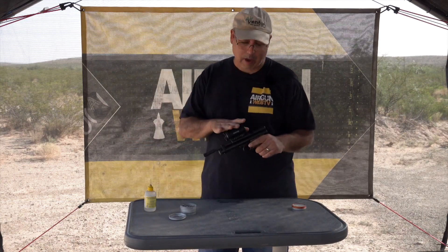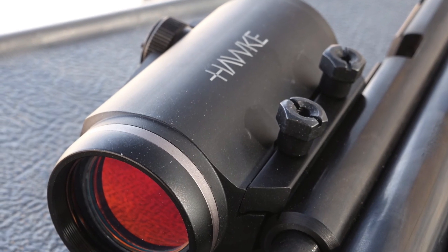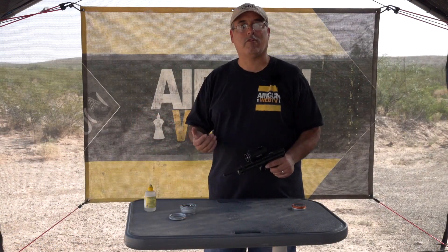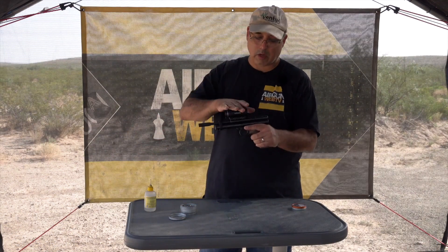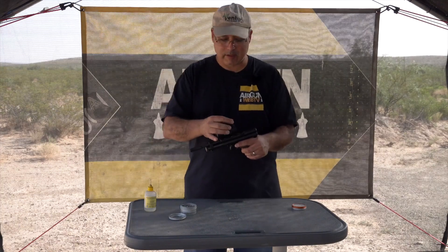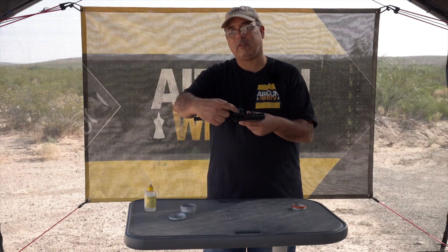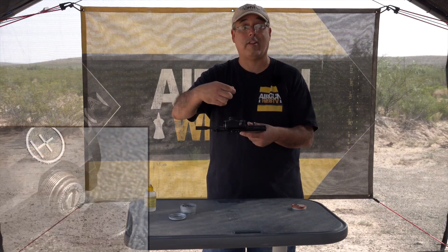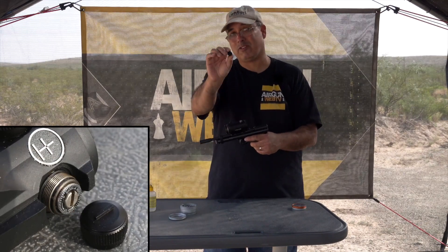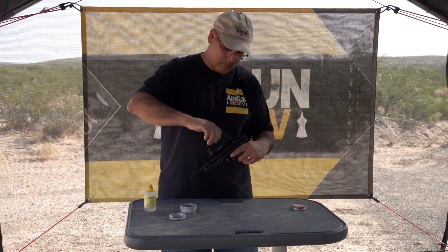On top I have a Hawk 30mm red dot. This is a really nice red dot — probably costs as much or more than the pistol — but if you're going to be using it all the time, it's worth spending a little bit more on something that makes it easier to shoot. One thing I like about it: on the back of the scope caps, it actually has a little screwdriver end, so you can make your adjustments right with the caps. I thought that was pretty cool.